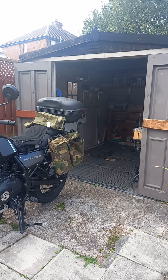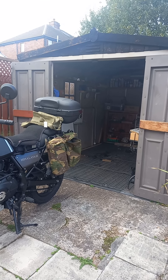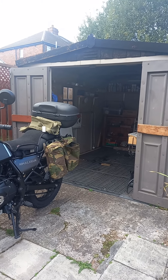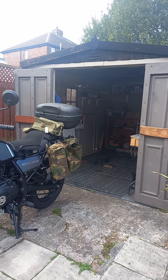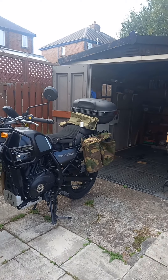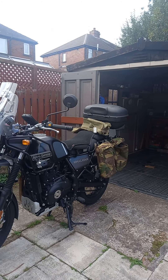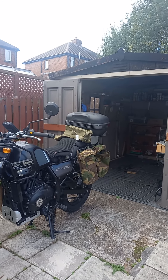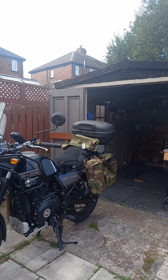Search eBay for army surplus and you'll find them easy enough. They're about eight pounds each, so if you had four on your bike that's 32 quid — cheap and cheerful. All the best to you guys and girls. Enjoy your motorbiking and stay safe. Take care, bye.